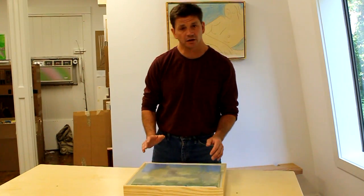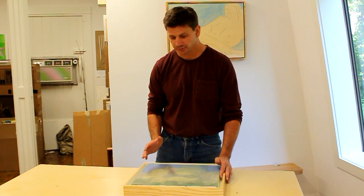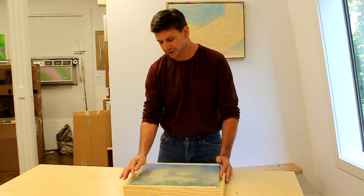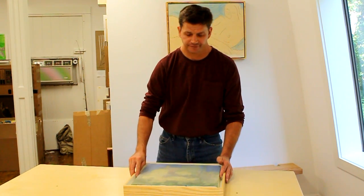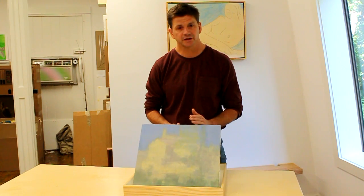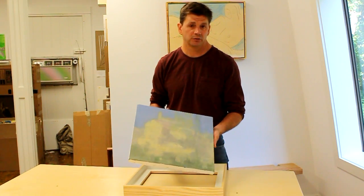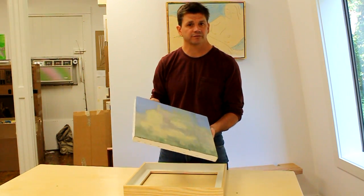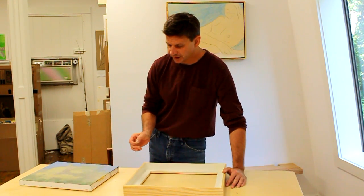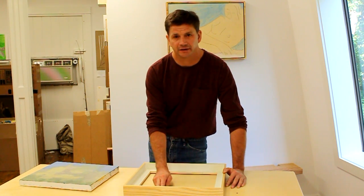Hi, I'm John Peters and in this video I'm going to make a shadow box frame. A shadow box frame is a lot like a float frame, but with a wider reveal — and a reveal is the space between the edge of the painting and the edge of the frame. A friend of mine was up in Provincetown this summer and bought a really nice painting by the artist Stuart Shills. When he called me to frame it I was pretty excited. He stopped by the studio and we decided to frame the painting in American white ash with a natural finish and to paint the inside of the frame.